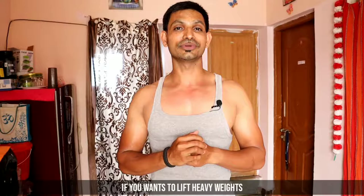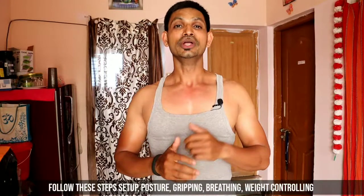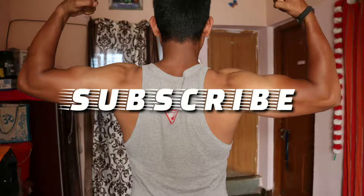This is a very interesting and very good exercise. The weight — the heavier weight — is going to be performed in this exercise. If you want to go through this video step by step, let's go. If you want to subscribe to my channel, please do subscribe, and you can see the latest videos by clicking the bell icon.